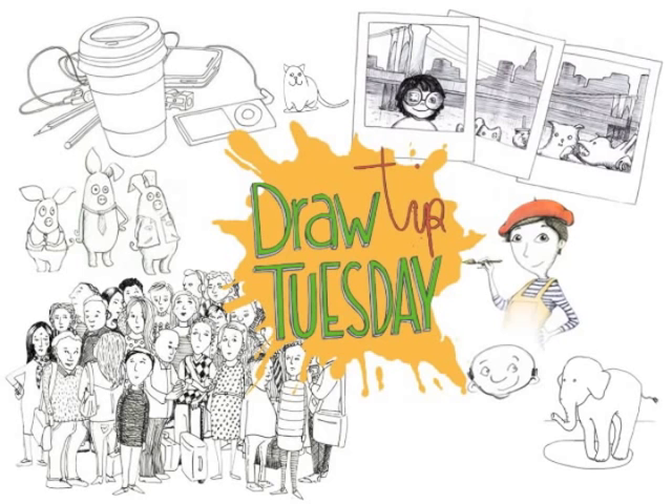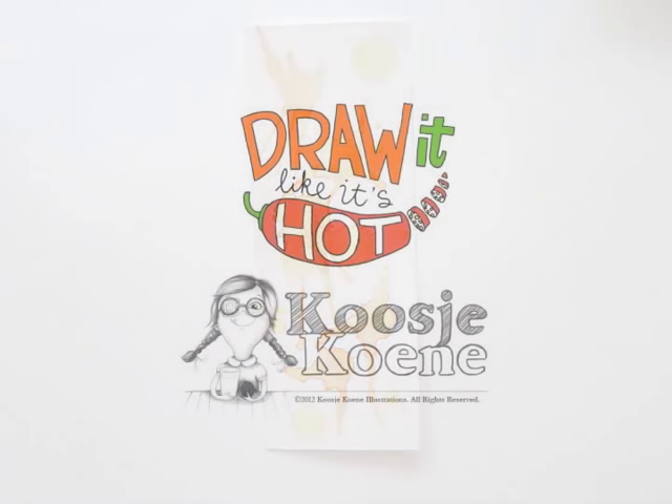Welcome to Draw Tip Tuesday! Because next week my online class on drawing food starts, I'm warming up for it in today's episode by doing a quick drawing of a tangerine.